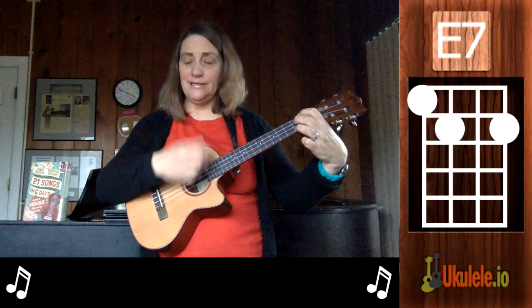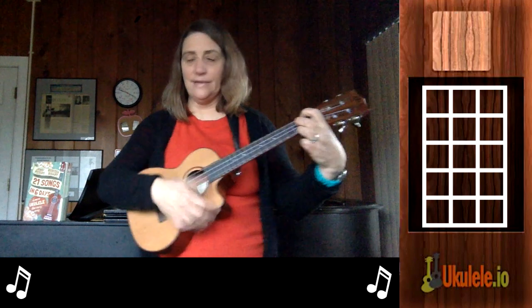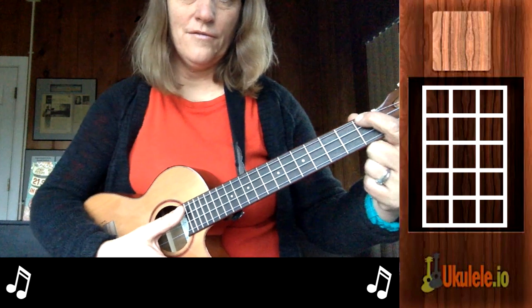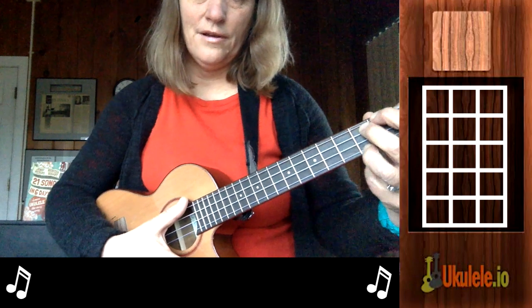There is an E7 and an A minor, but we know A minor. E7 is first finger on the first fret of the fourth string, then the second finger on the second fret, and the third finger on the second fret of the first string.